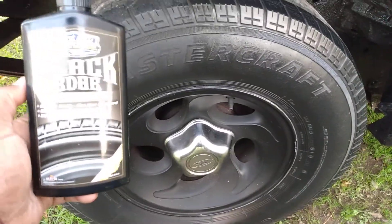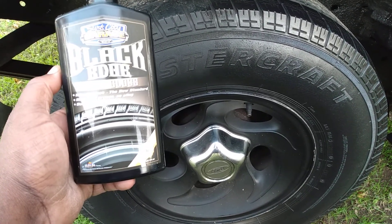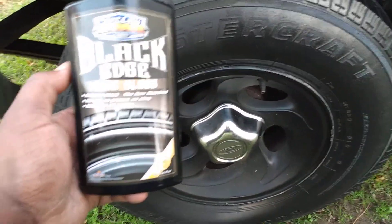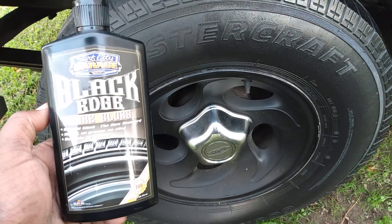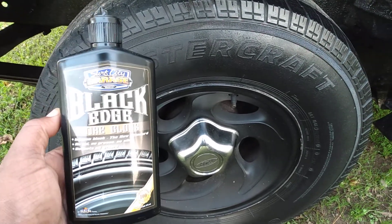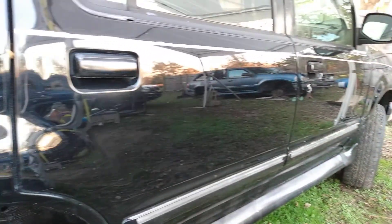You can see what kind of shine you get with the first application — looks pretty darn good. But don't go in expecting these products to give you a wet shine, because that's not what it's made for. It's made to give you more of a medium or satin finish — a nice gloss, but nothing wet. A lot of people come in expecting these products to make the tires look wet, and they're just not designed to do that.